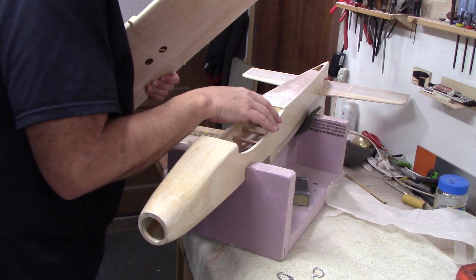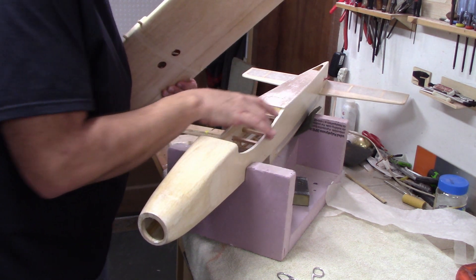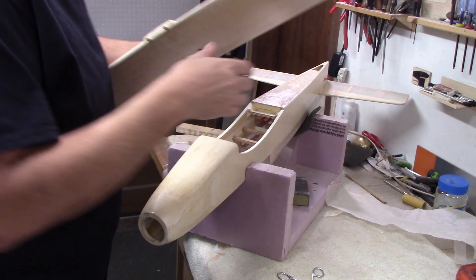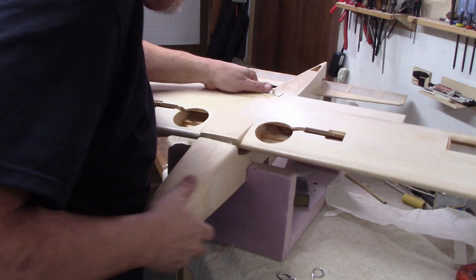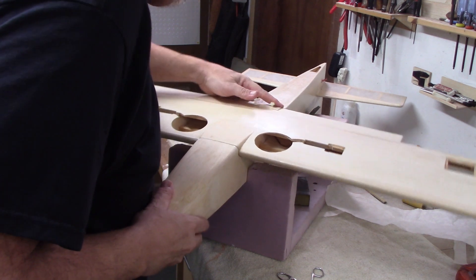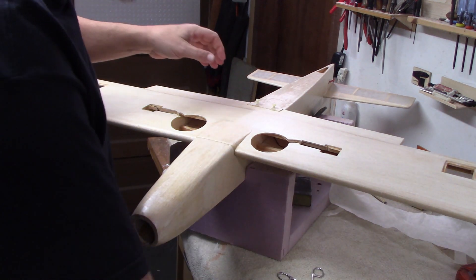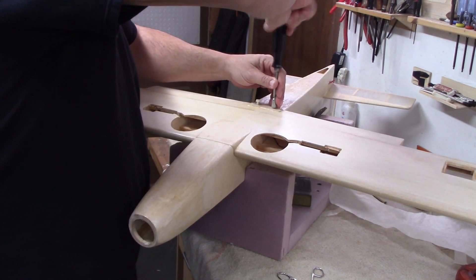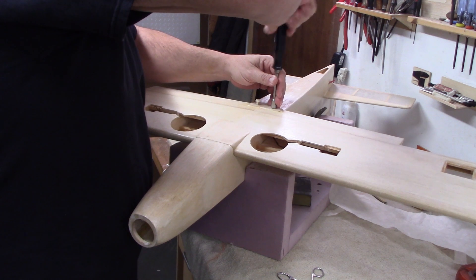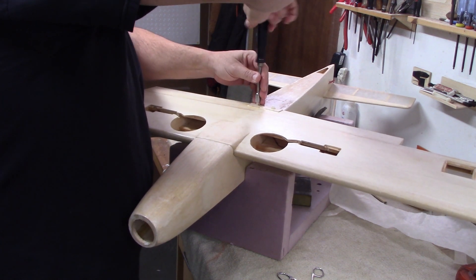It's all finished up. I've got some silkspan on it — a couple of coats. Let's go ahead and throw the wing back on and see what it looks like, and see if I've got to make any more tweaks — which I'm hoping I don't. I'm hoping this thing is ready for the final prep for paint.